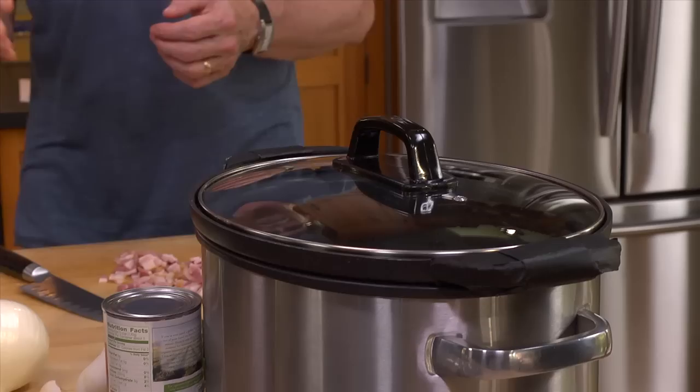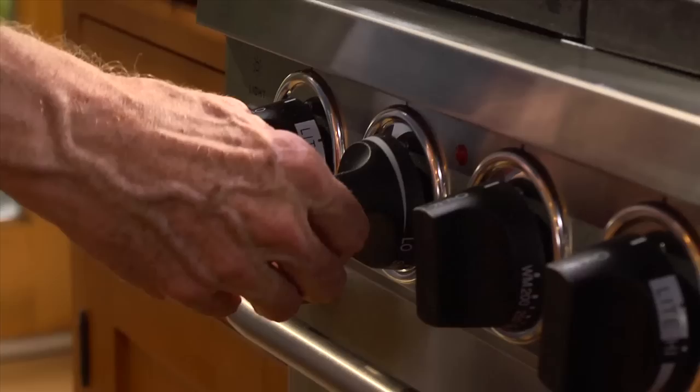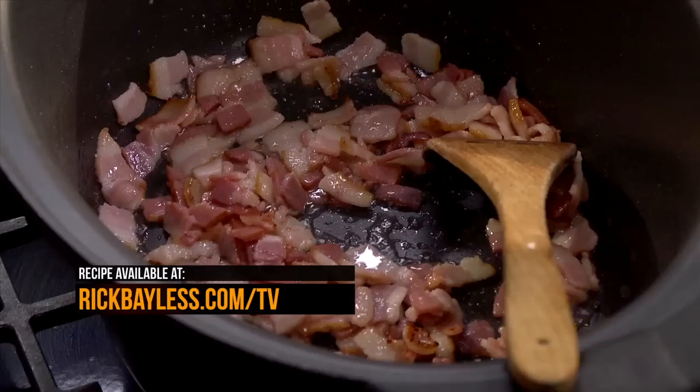I'm using a slow cooker that has a base we can put directly over the heat. I'm going to put that on to about a medium temperature and add this chopped bacon to it. When it's starting to brown and has rendered a lot of its fat, I'm going to add a chopped onion to it.